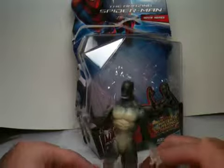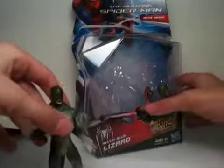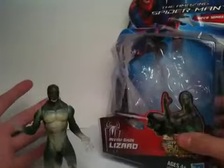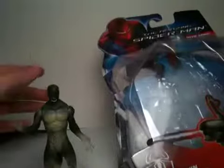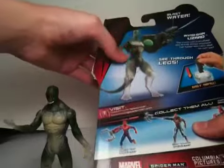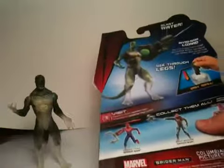I'm collecting these figures to keep them as collectibles. As for the box, it's not very interesting, but you can see on the box he has a closed mouth — I would actually prefer a closed mouth, it would look a lot cooler. It also says 'movie series,' and while the Lizard never became invisible in the movie, it's kind of cool. The hands on the box are not invisible, but I like them better when they are invisible because that gives it the invisibility effect.